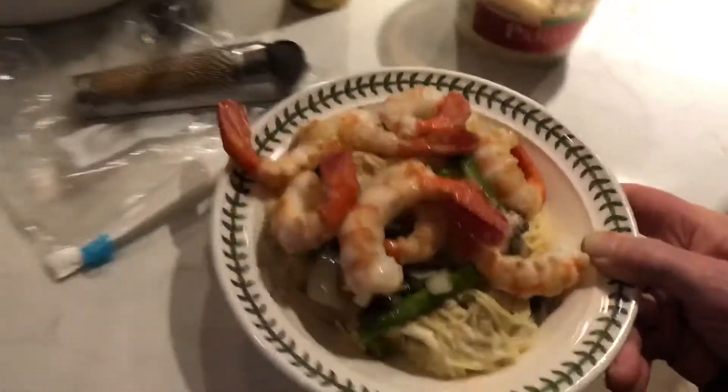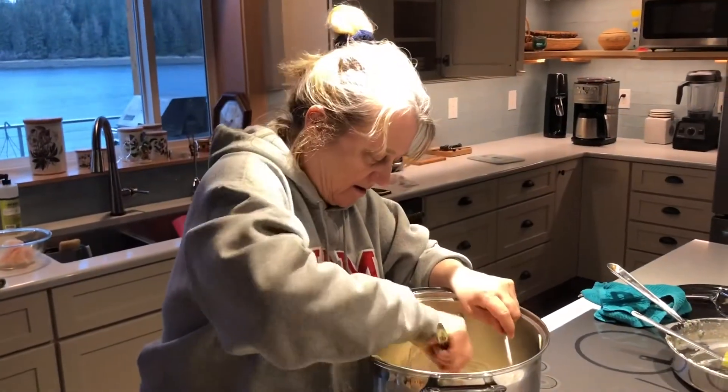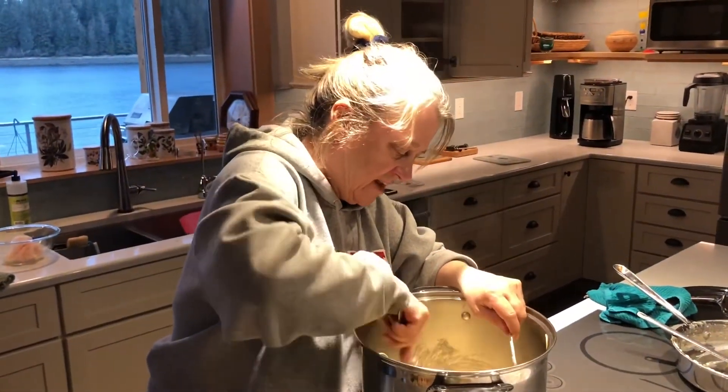Yum, look at that. Beautiful. I hope it tastes good. Bon appétit! Thanks. Good night, you guys.